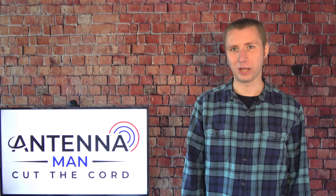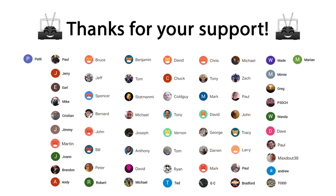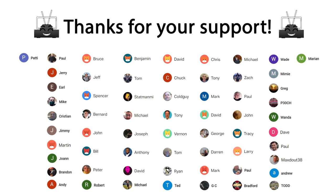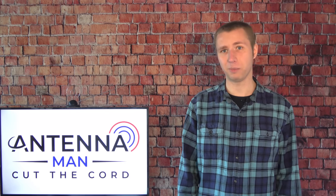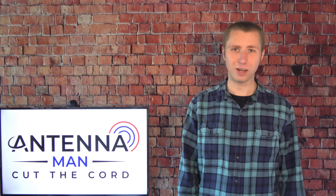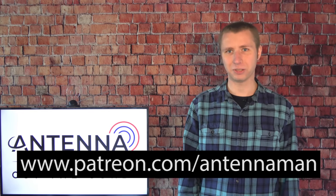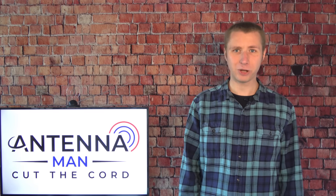Thanks again for watching my YouTube channel. A huge thanks to those who support me on Patreon and are members of my YouTube channel. If you'd like to help support my channel while gaining exclusive perks such as behind-the-scenes content, participation in a monthly live stream, and direct contact with me, visit patreon.com/antennaman or click the join button in this video. Stay tuned for more cord-cutting and antenna-related information, and have an awesome day.